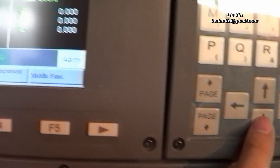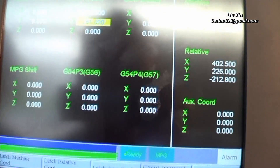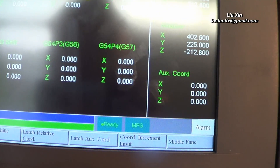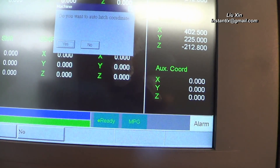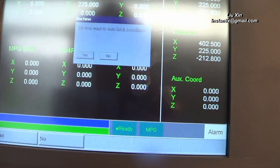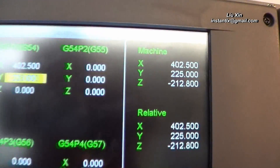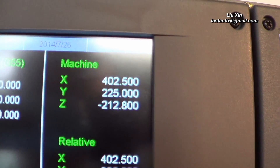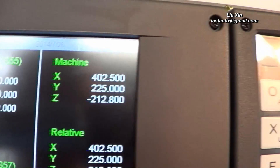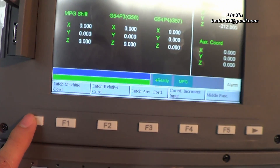We use the arrow button to move the cursor to Y and do the same work: press the workpiece coordinates button and load the machine coordinates, then press yes. Here we can see both X and Y equal the machine X and Y. Then we press the back button.